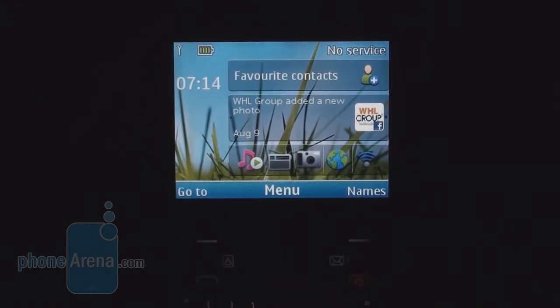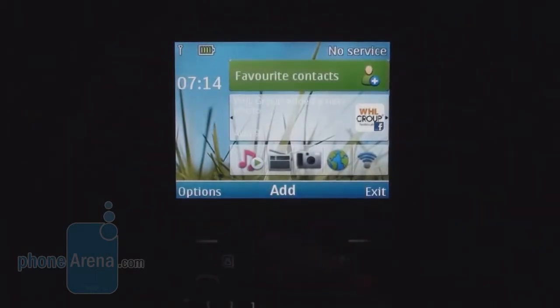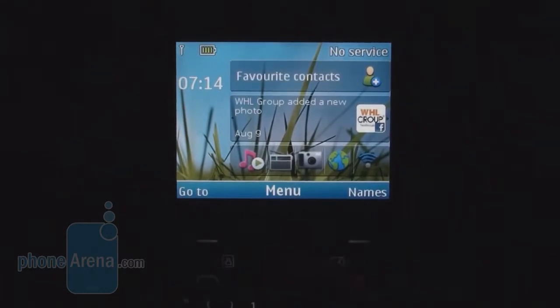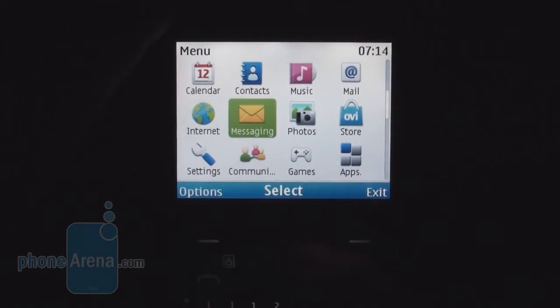Nokia has tried to alter the default icons of the Series 40 mobile platform to look like a Symbian device — but it's not; it's an S40 device. That's the main menu, also looking like Symbian.